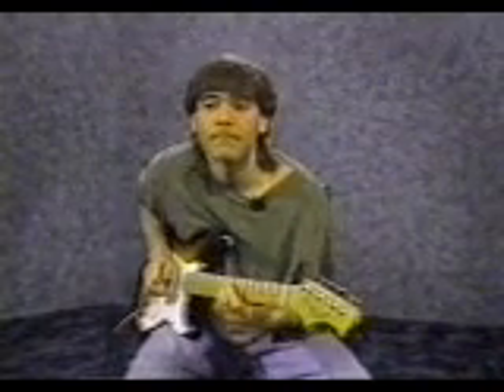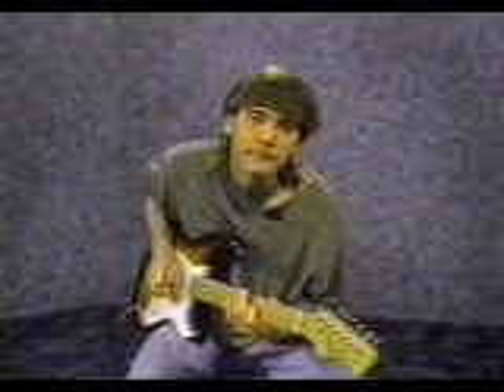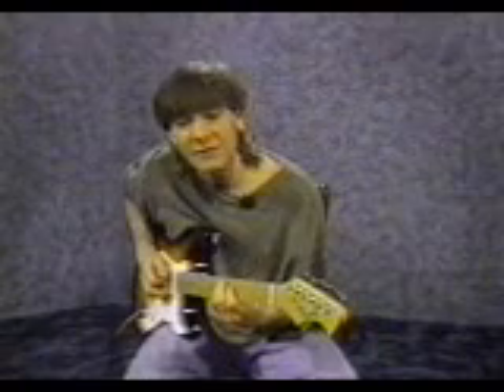4th string, 7th fret. 4th string, 5th fret. 5th string, 7th fret. 5th string, 5th fret. 6th string, 8th fret. 6th string, 5th fret.